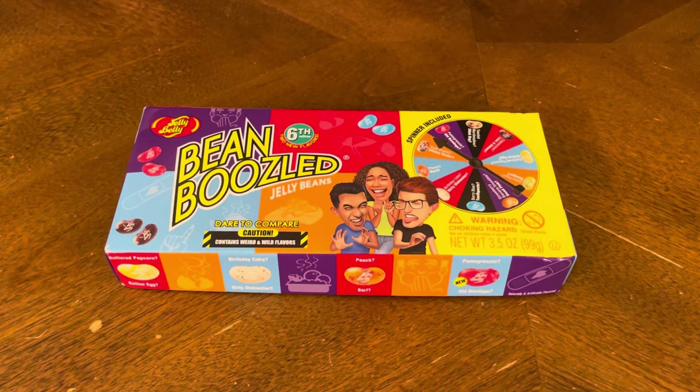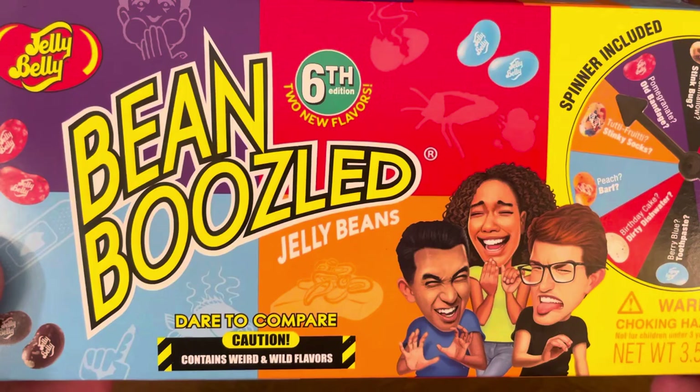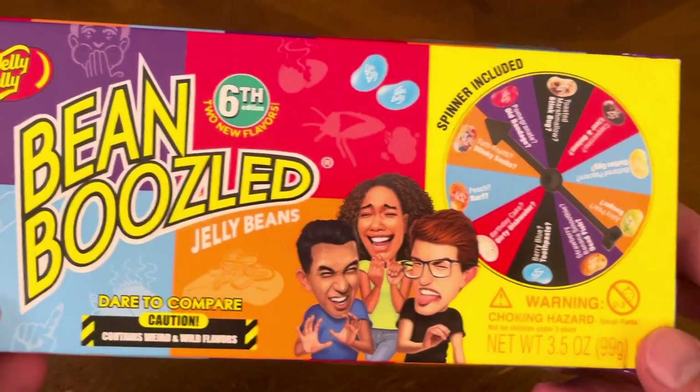Thank you for joining me for yet another unboxing video. Today we have a kind of weird game brought out by the company Jelly Belly. It's called Bean Boozled Jelly Beans — Dare to Compare — caution contains weird and wild flavors. This is the sixth edition of this game; they added two new flavors to it.